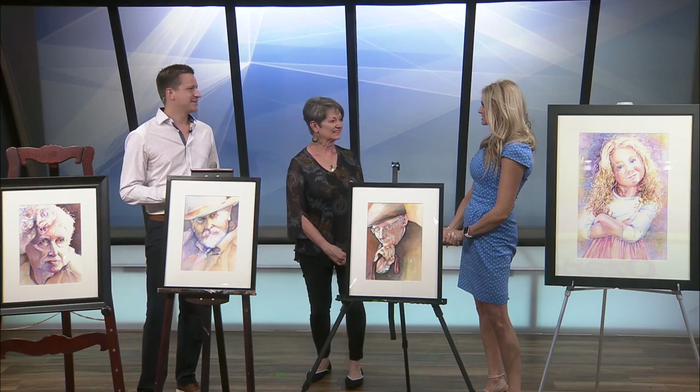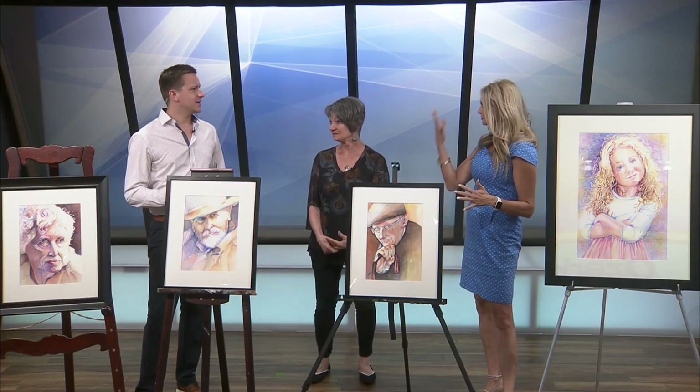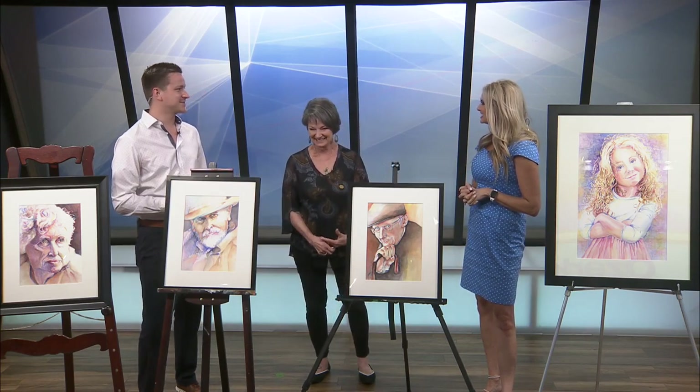First of all, tell us about the inspiration of the work that you're doing. My inspiration is mostly people. I feel you can see into their souls when you look into their eyes. And so that's my inspiration. And you're so good at eyes and faces. To me, that would be the absolute hardest kind of art to do — a face. I agree.